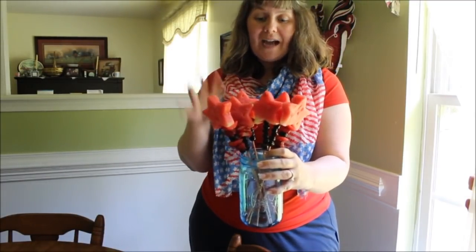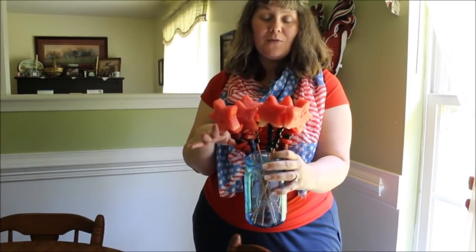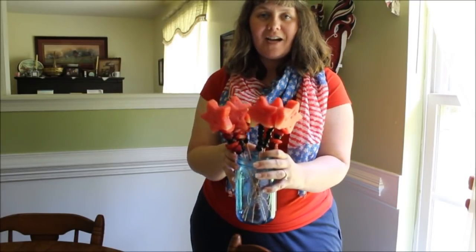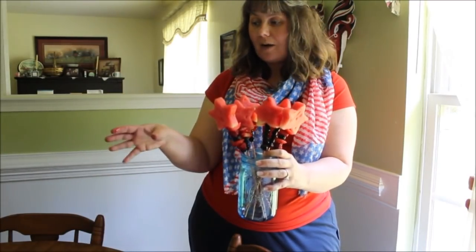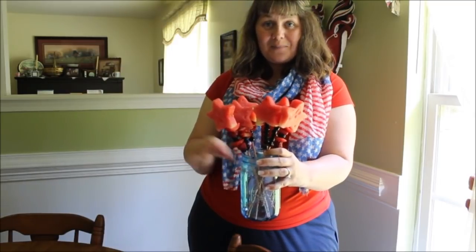I hope you give this a try. If you want the instructions, they're linked on the blog post at frugalfamilyfood.com — you'll find the link in the description box. We hope you go there and check out all of our other fun summertime treats. I'm going to use the leftover watermelon and berries to make a delicious fruit salsa, and you guys can check that out tomorrow. Thanks so much for joining us and we'll see you next time!